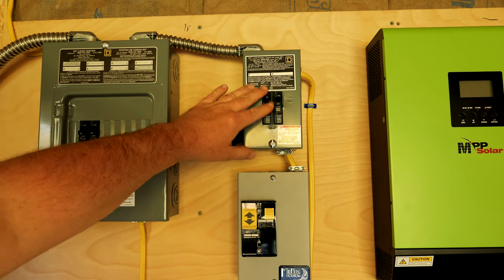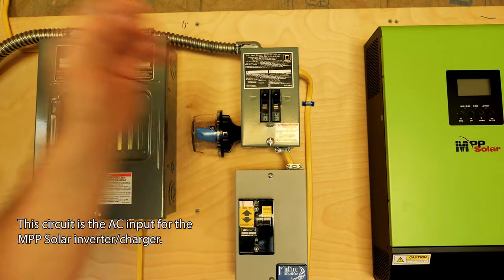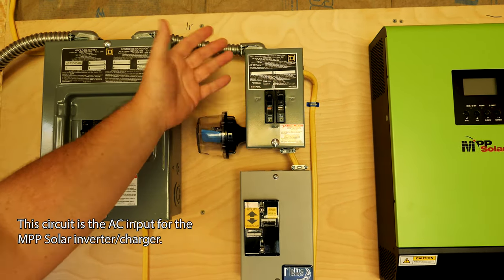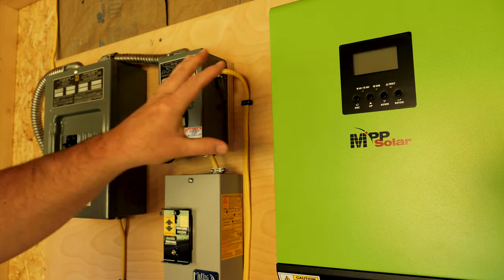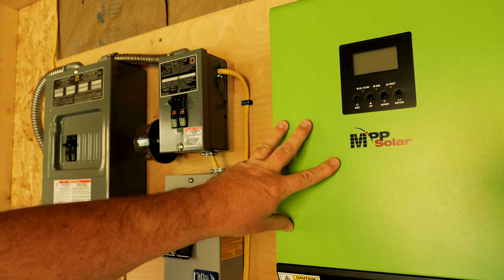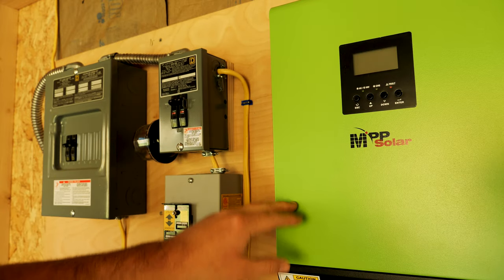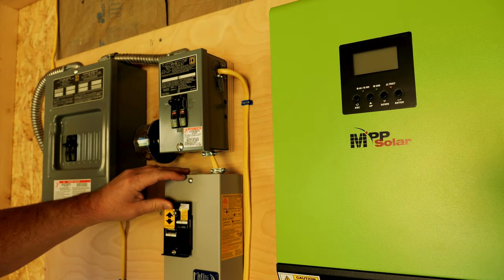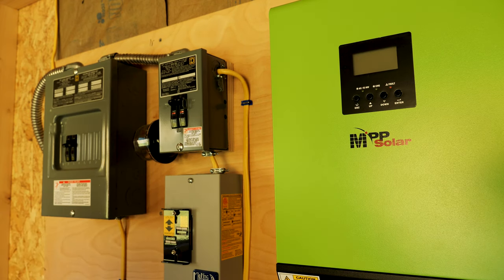When I keep this on I have grid power, and when I'm feeding this I'm also feeding AC power. If I want to work on the MPP solar I can just turn this off — line power is now off. This transfer switch switches between my line power and my off-grid system. Once AC power comes out of the MPP solar, either from battery or the actual solar, it's going to be AC output into the other side of the transfer switch. So while it's up it's line power; if it's down I'm working off battery and solar.